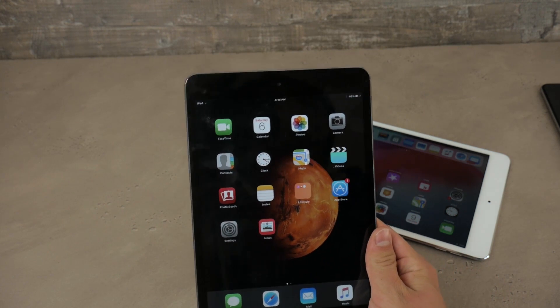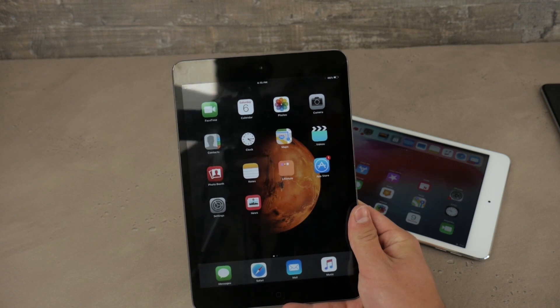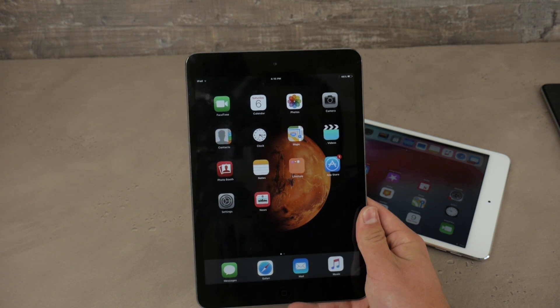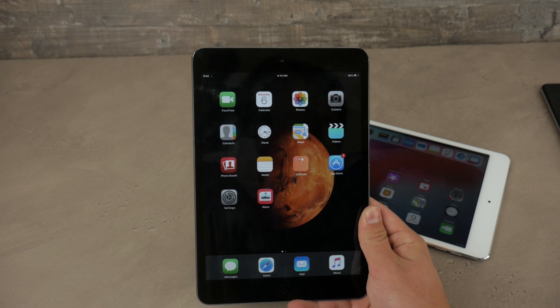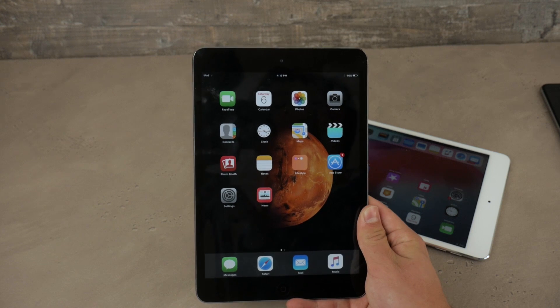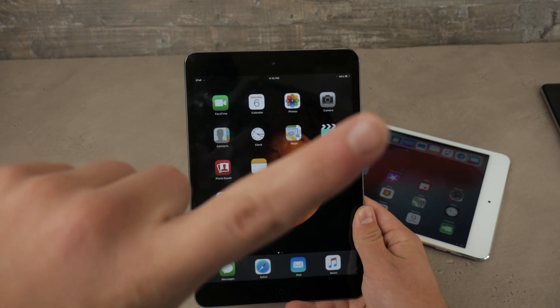There is one trick to remove the animations forever, but for this you need to have the iPad jailbroken. Assuming that your iPad is really slow, it's probably old, and if it's old you can jailbreak it. So in case you are also stuck with iOS 9.3.5 like I am, you can jailbreak your iPad by simply clicking on the video that's going to pop up right here.